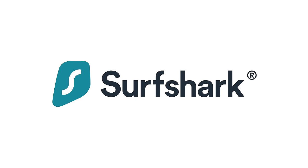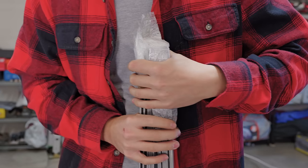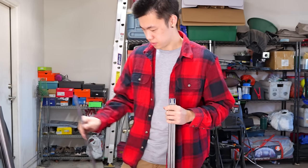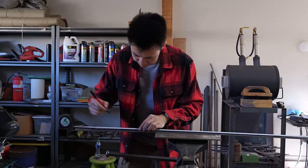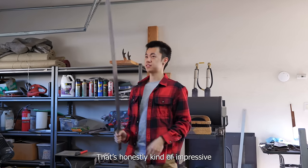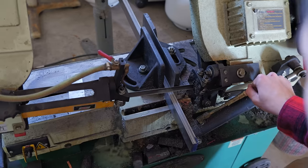This video is sponsored by Surfshark VPN. Hey guys, Jesse here. Today I'm gonna be building a mosaic Damascus Chinese cleaver. I've never made anything quite like it, so stay tuned to see how it turns out.